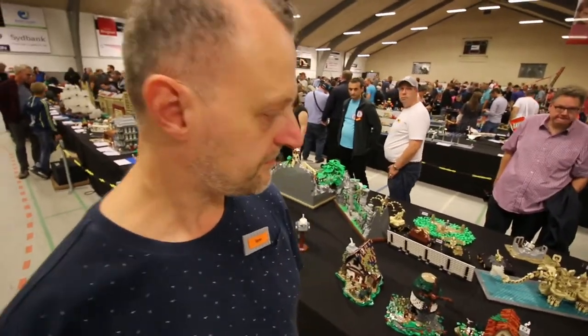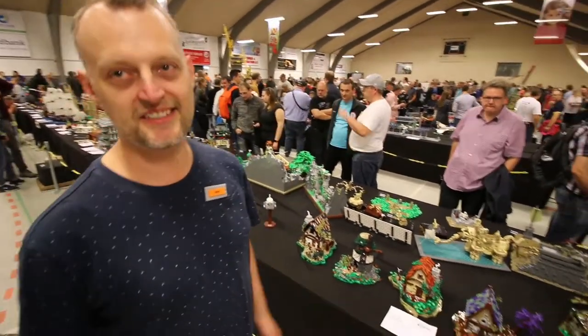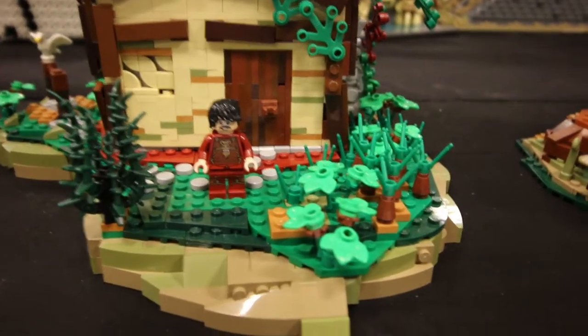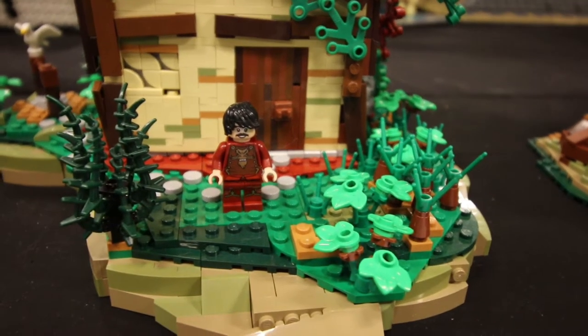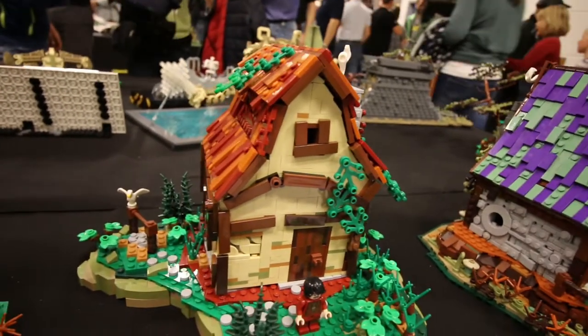Right next to this build, this looks to me like a farmhouse. What is it? It is kind of a farmhouse. You can see the tall roof is inspired by early American farmhouses. And again, new colors and new details and techniques all around.